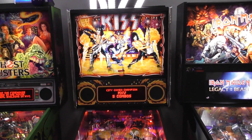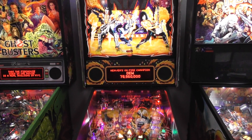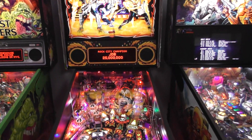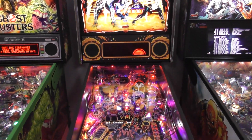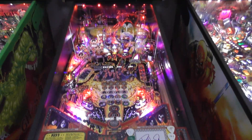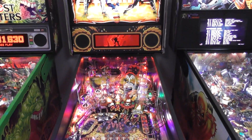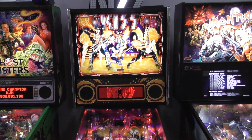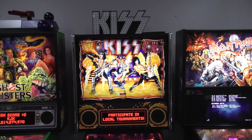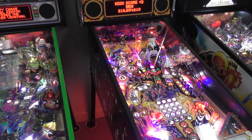I'm not certain exactly what the city combos do because this is only the second time I've played it since they updated the code, but it really added a lot. You can see it says 'Cities on Fire' and 'City Champion.' They also added another song — 'Heaven's on Fire' — as a new wizard mode. Very cool. Let's set up the tripod and play a game of KISS Premium pinball here at the Pinball Dudes.